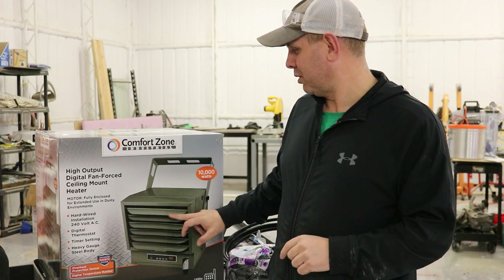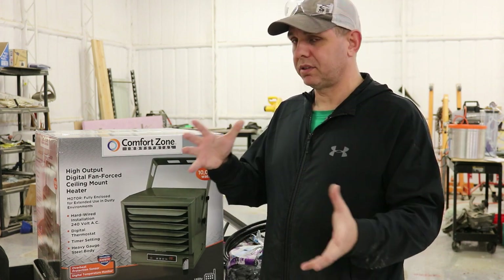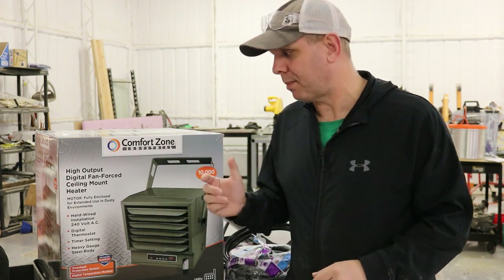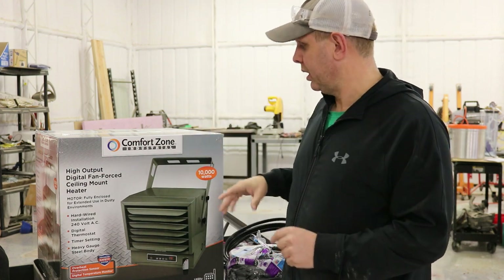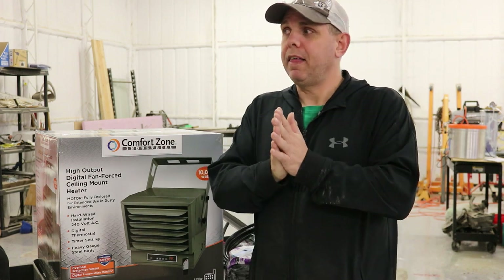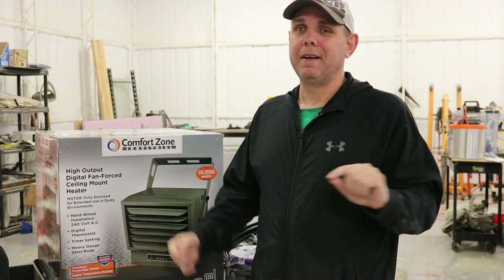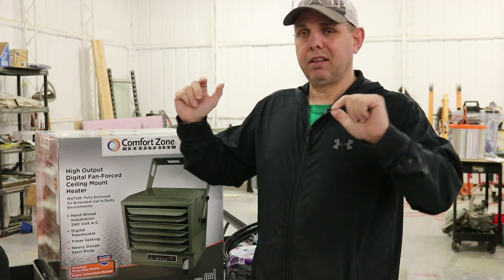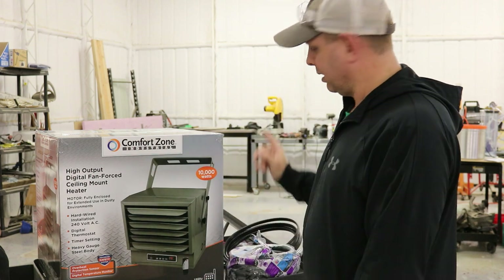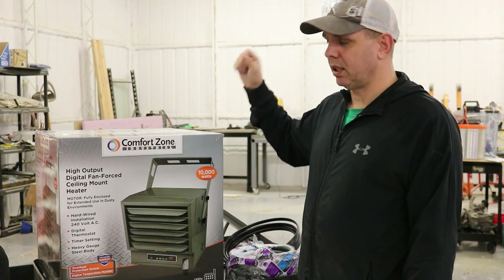This is a 10,000 watt one. They also sell a 5,000 and a 7,500 watt — you just have to look up and see which size would be appropriate for your shop. I have a unique situation up there, so I'm going to build a bracket and show that, and we're going to put it in. It's supposed to be freezing tomorrow morning, so I'm going to get this hooked up, turn it on, mess around with it a little bit, and then in the morning we'll see what the temperature in the shop is. Let me show you what I bought to get it hooked up and wired up.